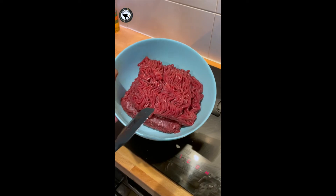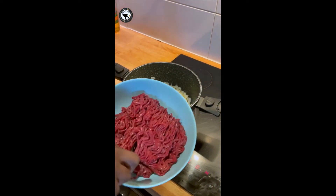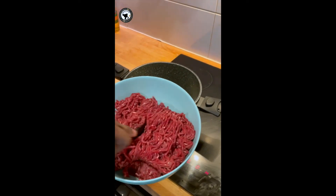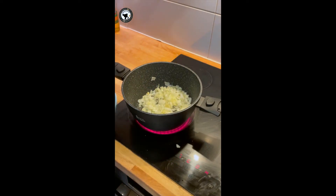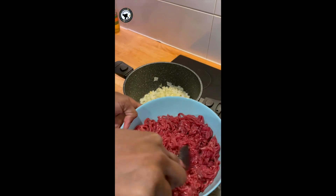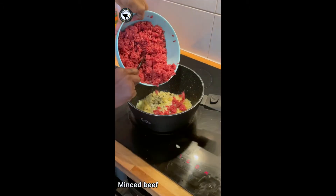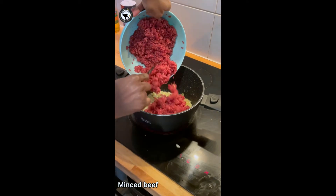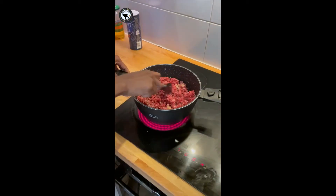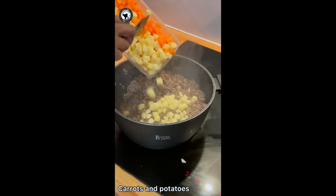I'm going to show you a hack for your minced beef. Before pouring in the minced beef, just kind of mash the beef like this — it's easier when you do this. Just mash it with a spoon to scatter the minced beef. Now I'm going to go in with the minced beef.